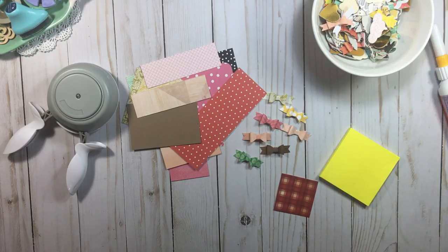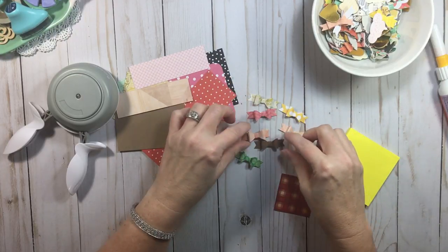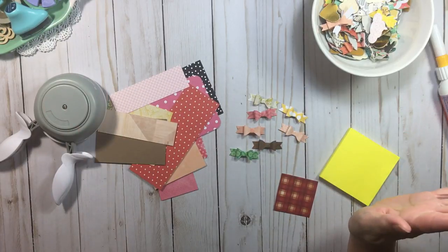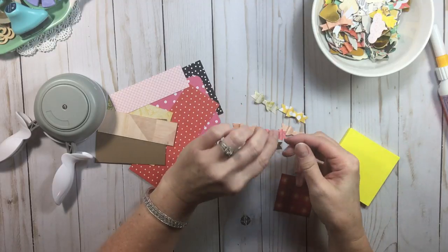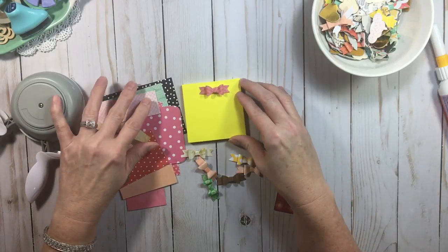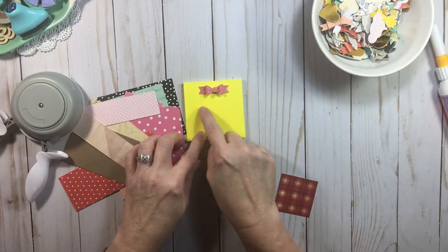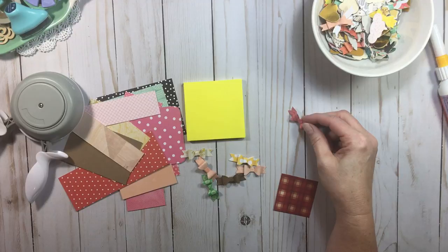I love when you guys ask me questions! So what do we have here? We have these little bows. I want to say what the dimensions are so you can get a visual, because it's so hard when you're buying punches and dies to know how big they are. The bow itself is about one and a half inches long — about the size of a post-it notepad. It's a cute little bow.